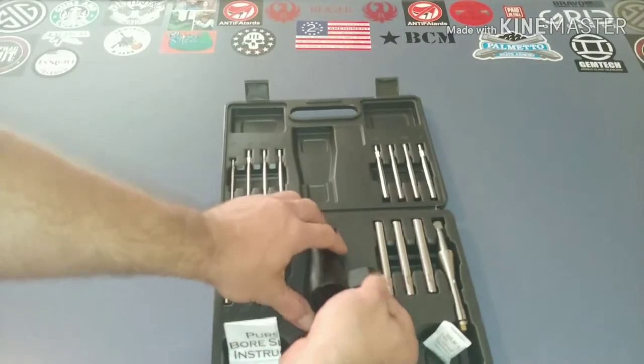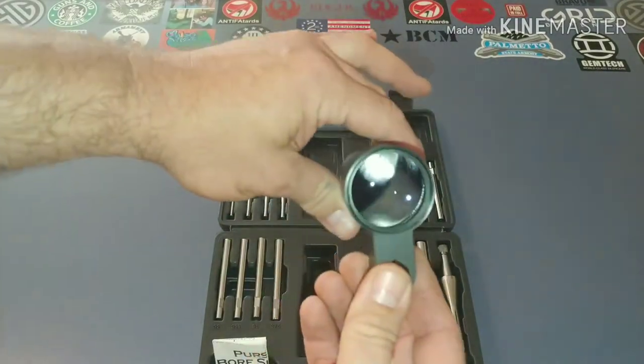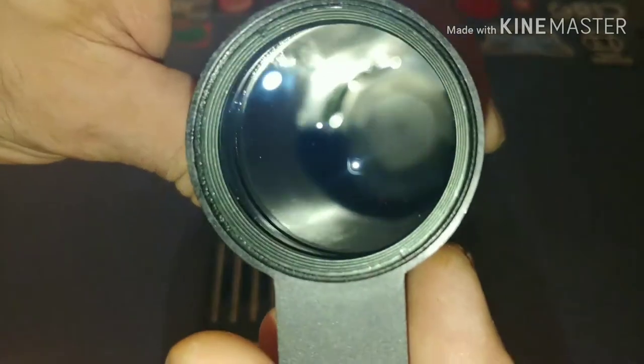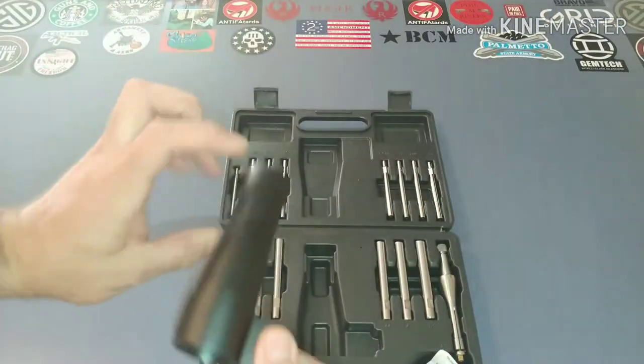It does have very clean glass and a very nice reticle. I highly doubt I'll be able to get the camera to capture that very well, but it does have a reticle inside so that you can sight it.